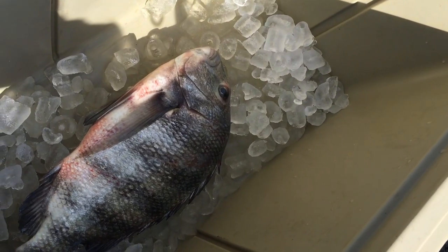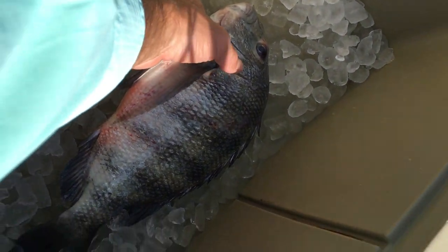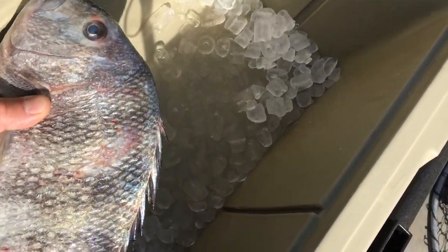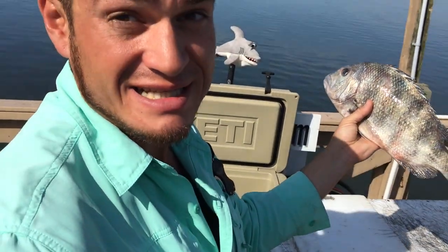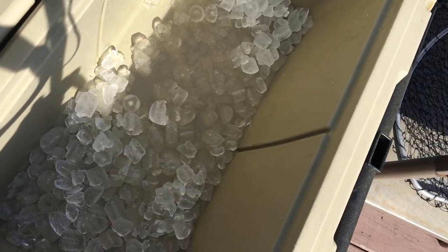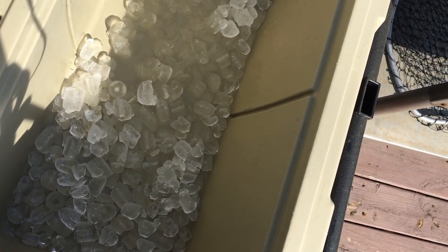Never forget how important it is to keep your fish nice and fresh and out of water. Don't let it sit down in the water. Keep that thing nice and fresh — get a good cooler that'll keep that ice nice and cold.